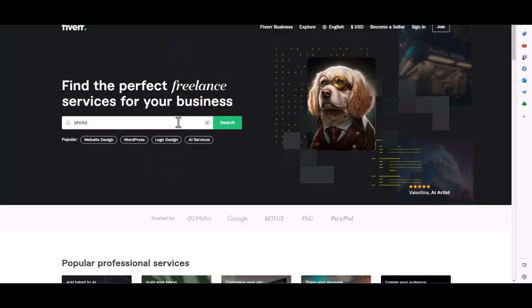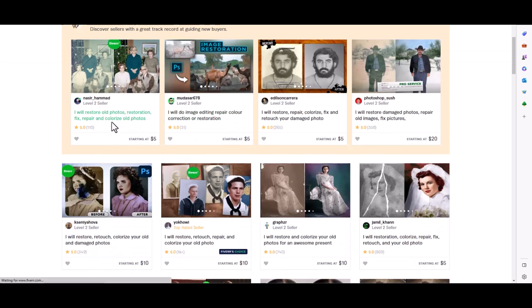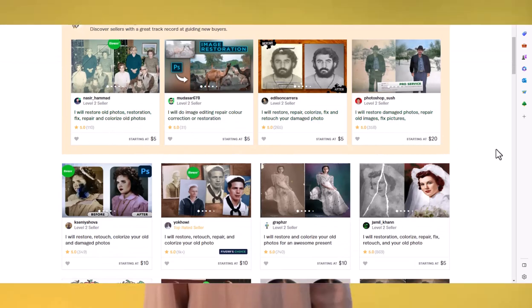Are you looking for an easy way to make money online? Well, you're in luck. I was recently browsing the web for ways to make money and stumbled upon a fantastic opportunity on Fiverr. Did you know that people are selling photo restoration services for as little as $5 to $10 per picture? That's right, and I'm going to show you how to do it too.